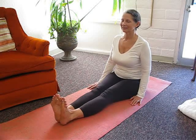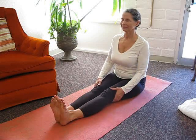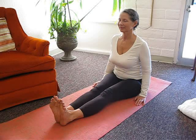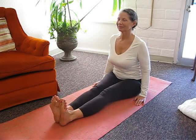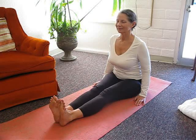Strongly engage your thigh muscles around your thigh bones and activate the muscles surrounding your kneecaps. Press your thigh bones firmly down into the floor. Make sure your legs do not rotate outward. Stretch your heels away from your body and tilt your pelvis slightly forward, extending the distance between your heel bones and sit bones. Do not collapse your low back.